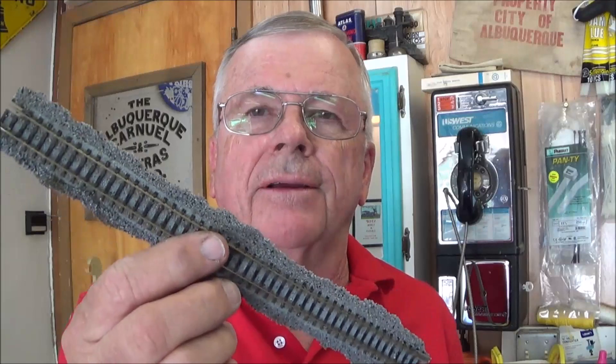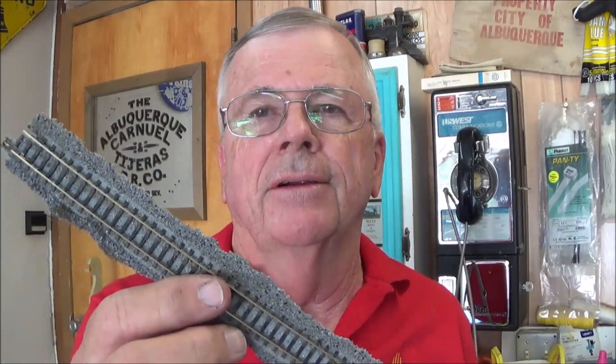Hi everybody, Mike Pfeiffer with Pfeiffer Hobby Supply once again. I have been asked since I've been doing the reconstruction on the layout in here — I've had a few people ask me about reusing the unitrack. So today what we're going to do is show you how to recycle your unitrack and what my recommendations are. So without any further ado, let's get into it.